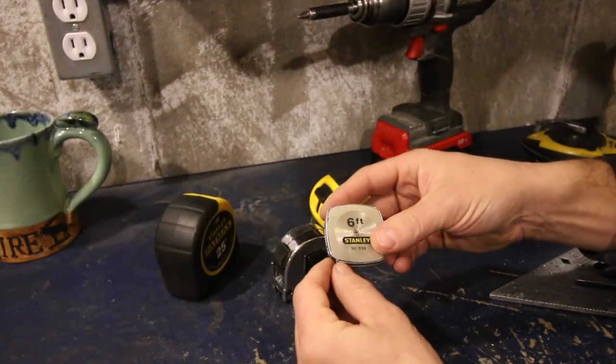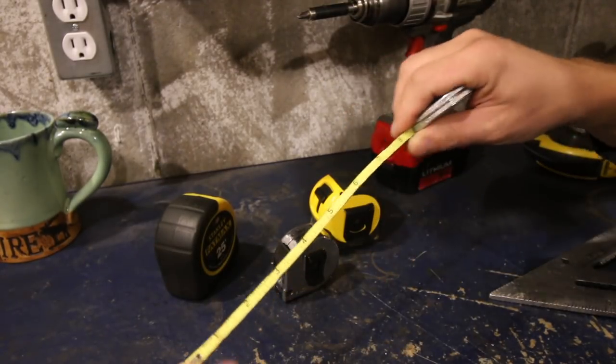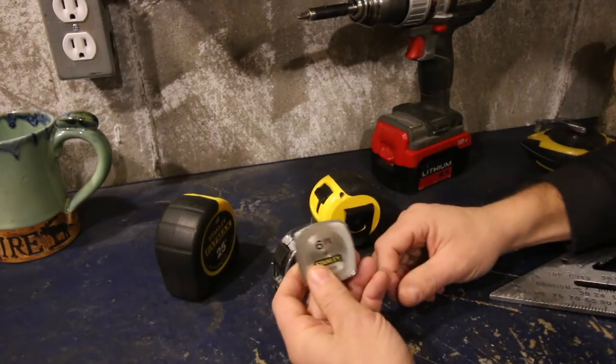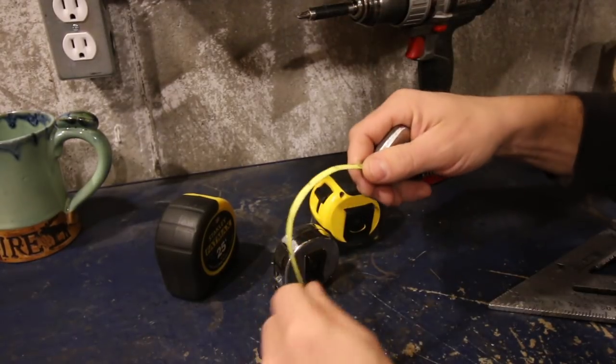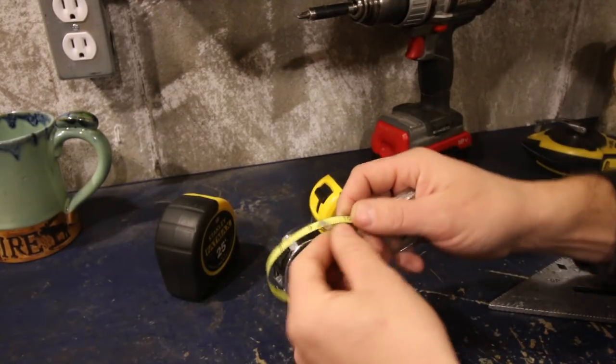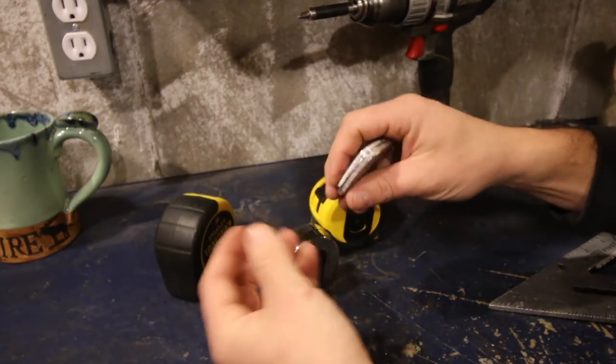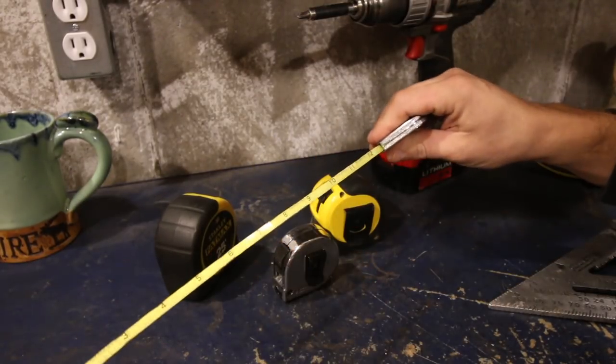You also have a small 6-foot tape measure, which is nice, but it's even smaller. This is just for doing more quick work. It's flexible, so if you've got to measure a pipe, it's a lot easier. If you want to measure anything round or measure your pegs, this is really nice.